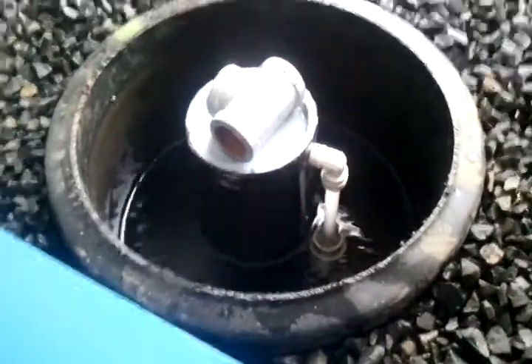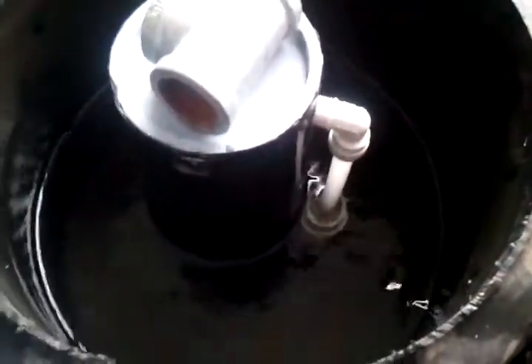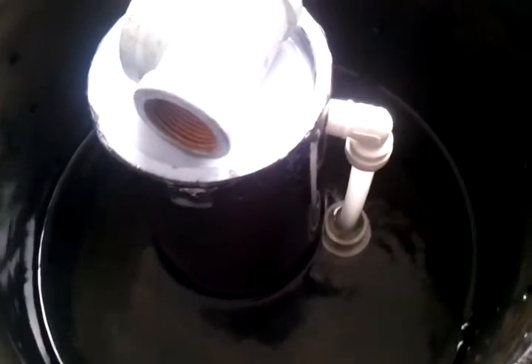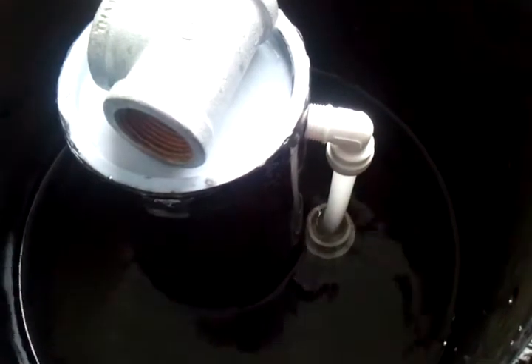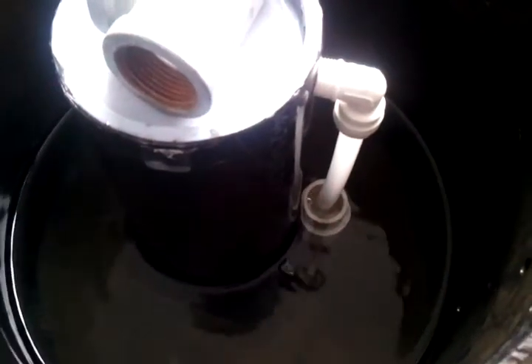This is another test of the Bell Siphon with a slightly higher air cap. The air cap has been extended about three quarters of an inch above the cap. It's a one inch cap, and this is a three-eighths quick connect with a half-inch polyethylene tube.